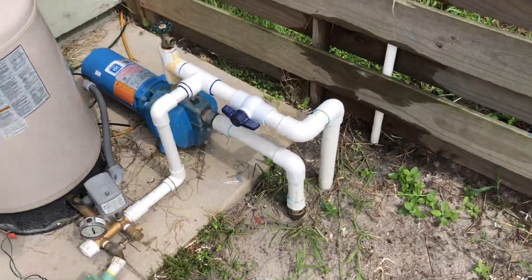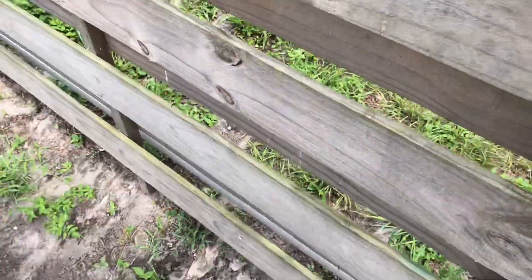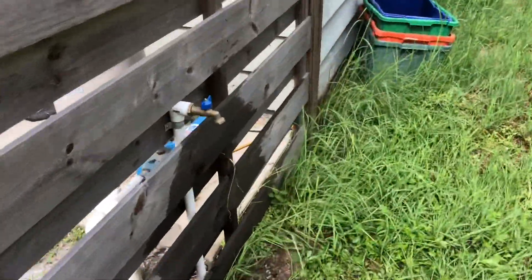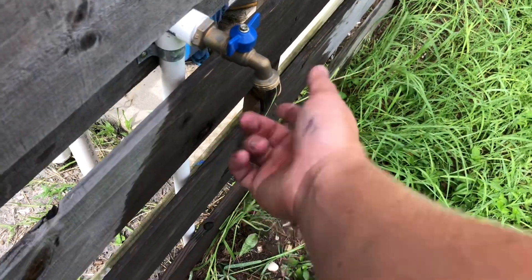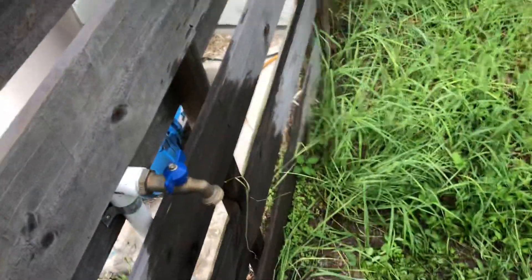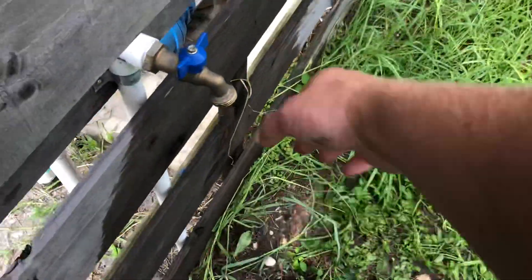So the main line goes back that way. I'll come around here to show you the flow. I put a quarter-turn ball valve style tap back here — these things flow the most. I measured about 22 gallons a minute out of this tap right here. Anyways, let's try it.